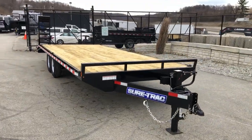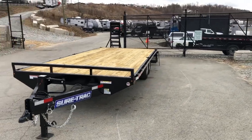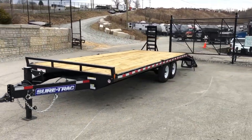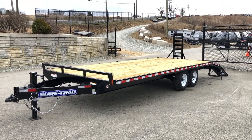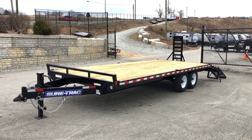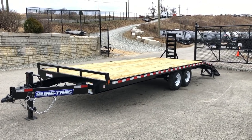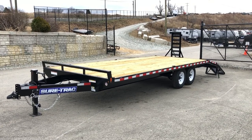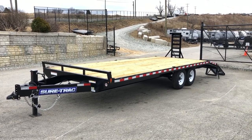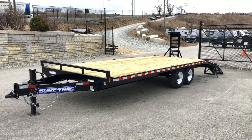Shown here is a 20-plus-4. We're also stocking this in an 18-plus-4 and a 20-plus-4 gooseneck model. This is currently the only style ramps available on this model, and it's currently only available with 7,000 pound axles. If you have any questions on this or any of our other trailers, feel free to give us a ring at 717-220-4220 or visit us on the web at bestchoicetrailers.com.